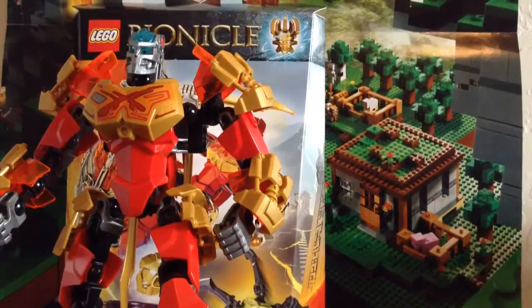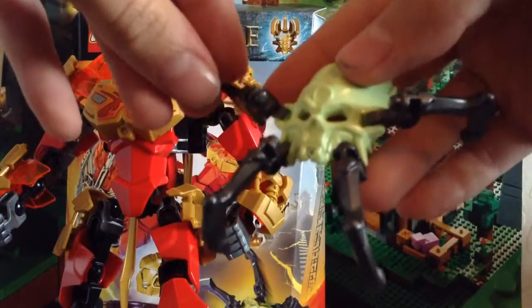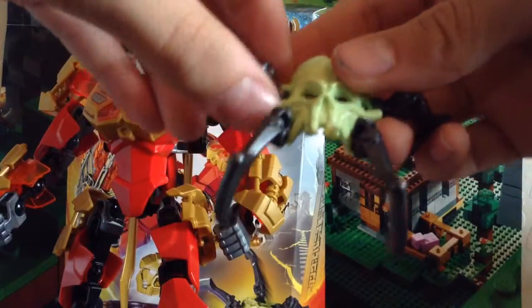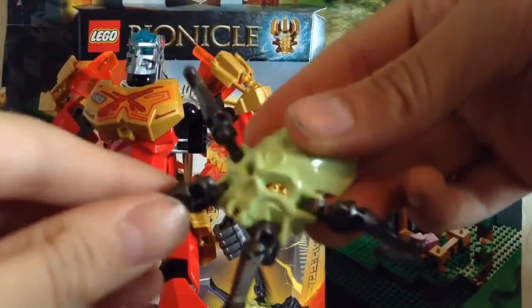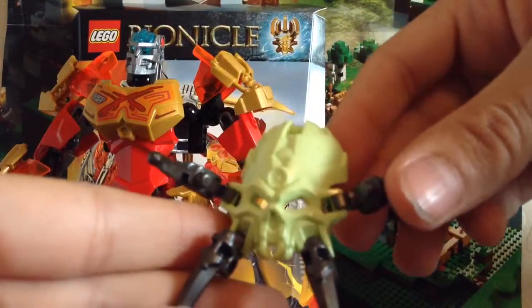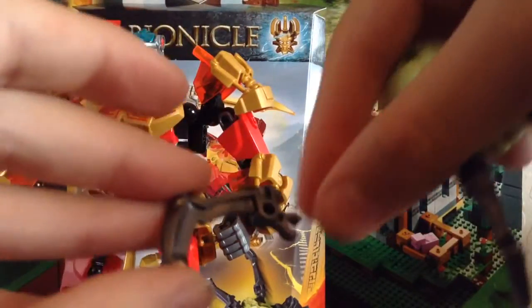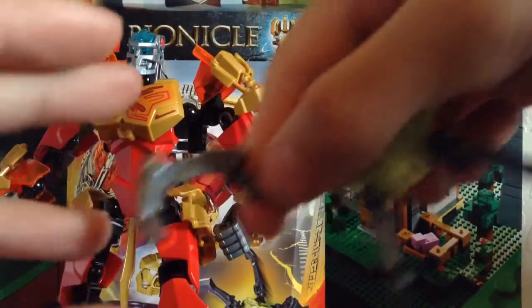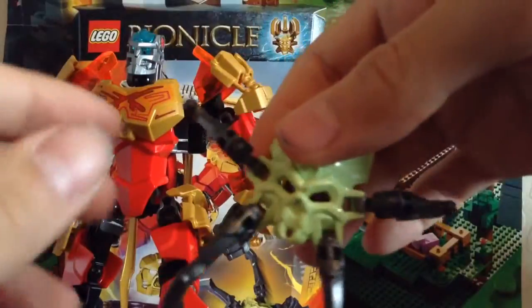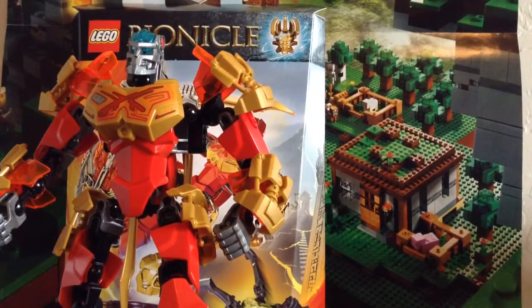One other thing I forgot to go over is the complimentary skull spider you get. It's a bad thing for the Toa but a good thing for us — I'll explain later. The skull spider uses completely new pieces. The skull spider mask in this set is in a very light lime green. You also get these new type of leg pieces, which are similar to the old Hero Factory Arachnix leg pieces but are different and new. You can also attach it to the face.